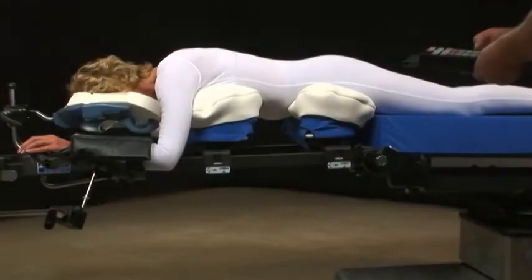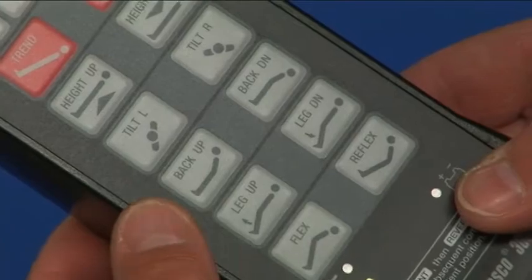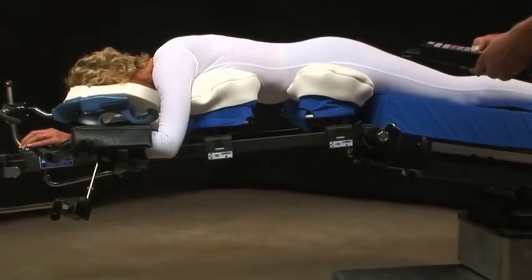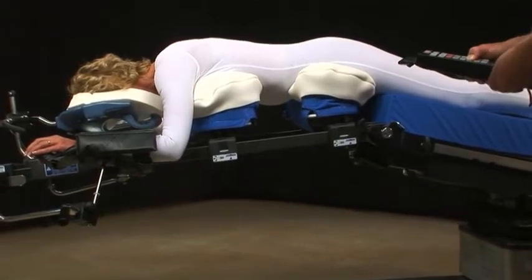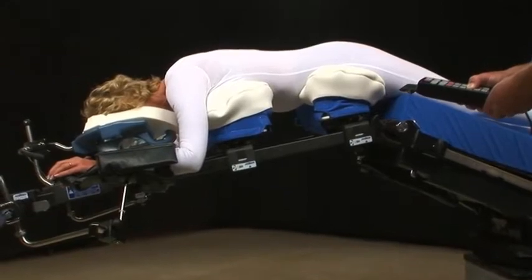Powering the OR table intraoperatively flexes the patient, which results in the patient's legs dropping, and in turn creates a pulling action that flattens out the lumbar spine. This opens the vertebral disc space, which can aid in procedures such as discectomies, osteotomies, and artificial discs.